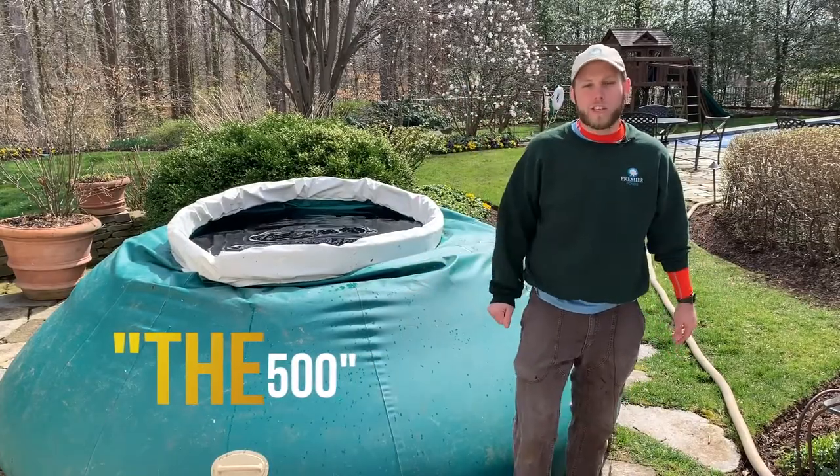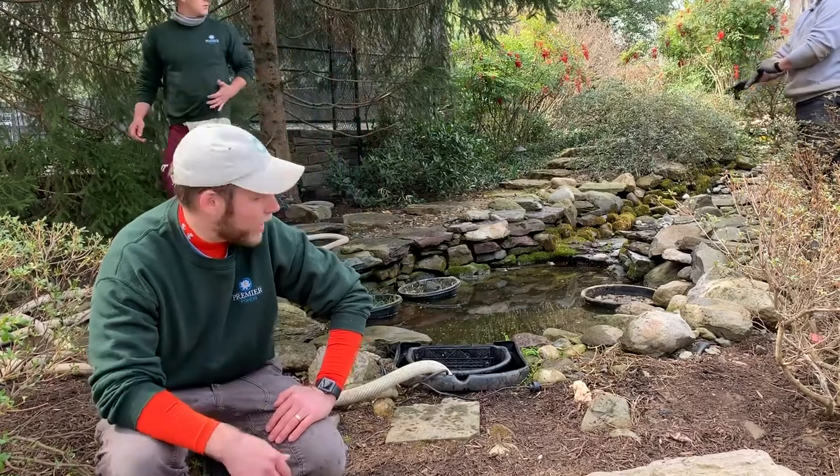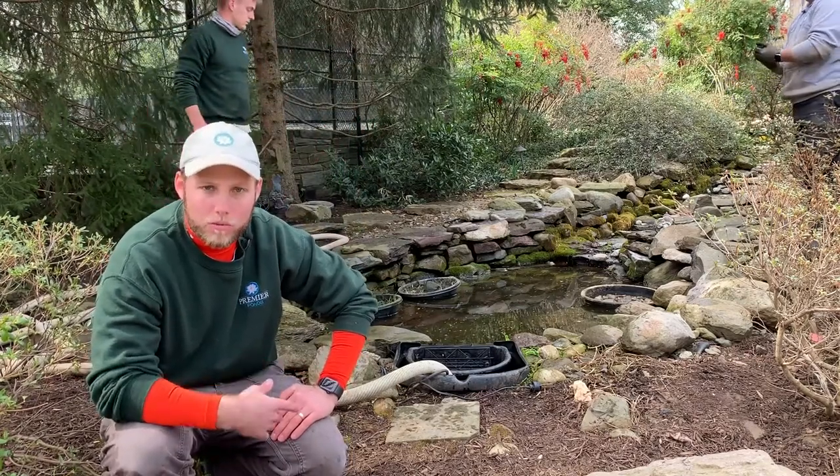In the background you can see TJ, Alberto, Nilo — all the guys were there actually working. There was no 'let's stop, I have to shoot a video, everybody be quiet.' Just continue your work and I'll talk as you're going. It really takes no more time than just cleaning the pond — it just takes practice and repetition, and they're one of the best in the business at doing that.